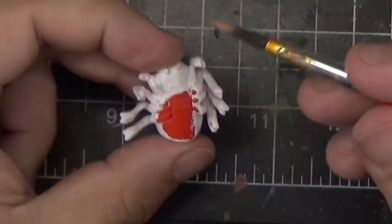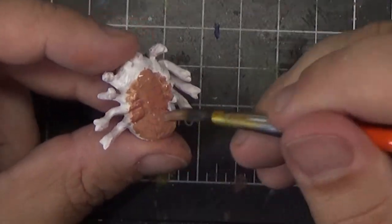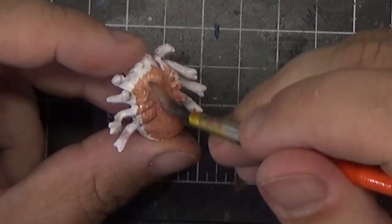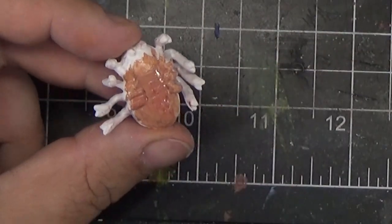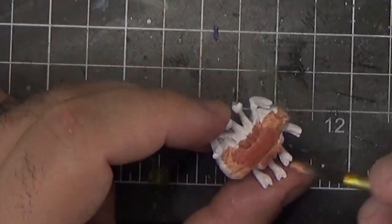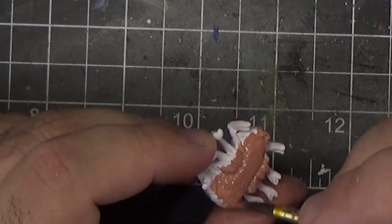Next we'll cover the bottom of the spiderlings with Resurrection Flesh. The coverage on this paint isn't very good so I had to apply two or three coats to get good coverage. I'm only painting the bottom for now, and once that dries I'm going to stick it on something so I don't need to touch the miniature anymore to paint the rest of it.